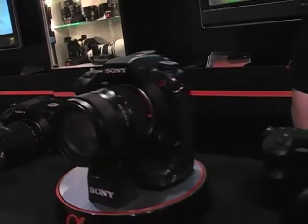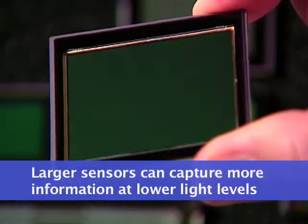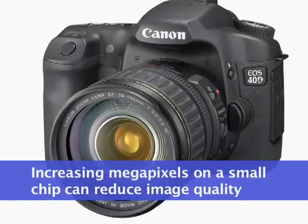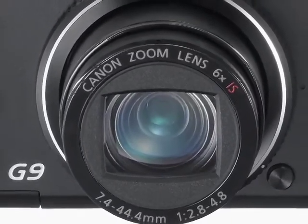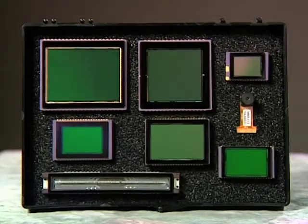One of the biggest advantages digital SLRs have over compact models is they have a physically larger imaging chip. A larger chip means more image data and less noise. Don't be too concerned about comparing megapixels between the two, because a digital SLR with only 8 megapixels will actually deliver cleaner and more detailed images than a compact camera that stuffs 12 megapixels onto its tiny sensor. For high quality and low image noise, it's the size of the sensor, not the number of megapixels.